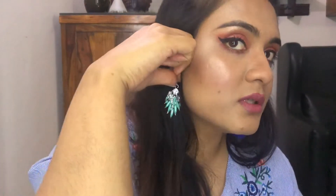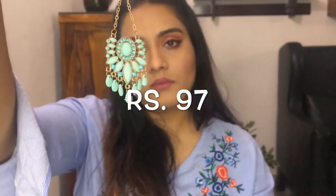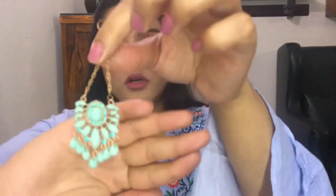The color is stunning and the size is this much — it was very long. If I wore it, it would be almost up to my neck. That's the reason I don't like it so much — I'm thinking of getting it shortened by going to a jeweler. But the piece itself is good; the quality is very nice. It's just the size I don't like, so I'll get it shortened.